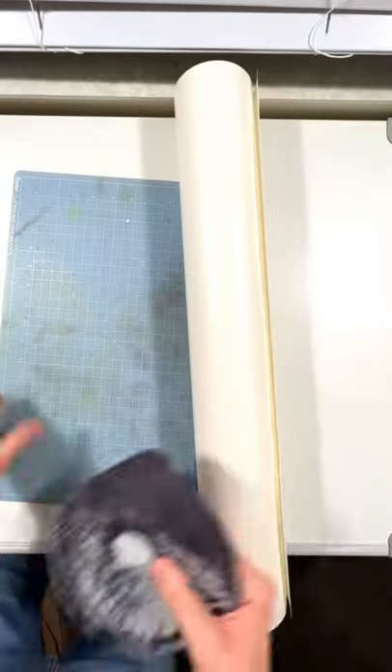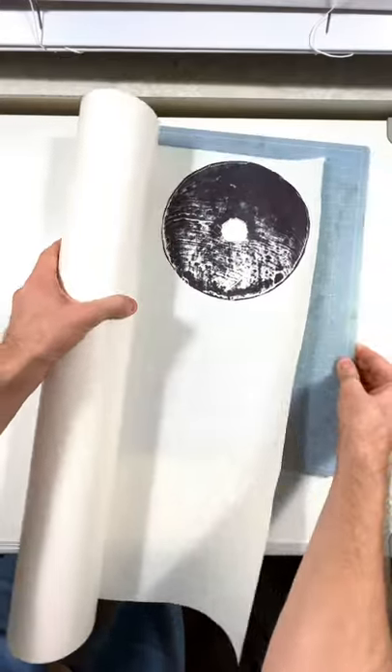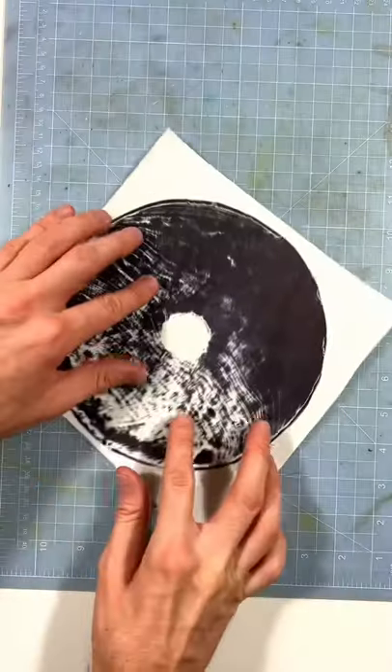We'll put this on some glue. This is that 3M adhesive. If you've been around for a while, you'll know what this is. I use it sometimes. It's a great dry adhesive that you can just put onto a piece of paper and collage it on pretty easily.